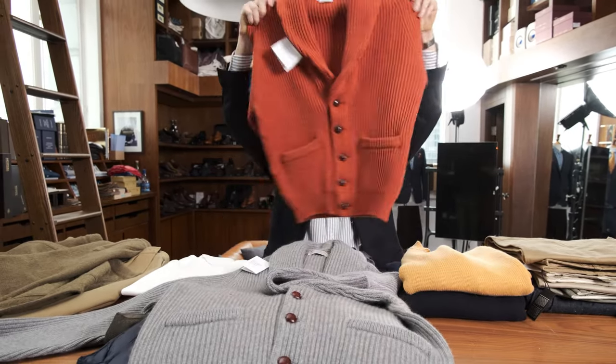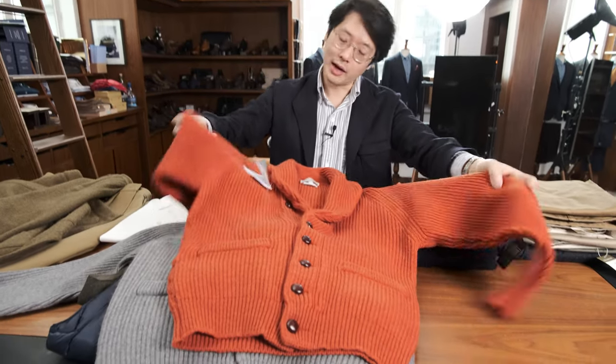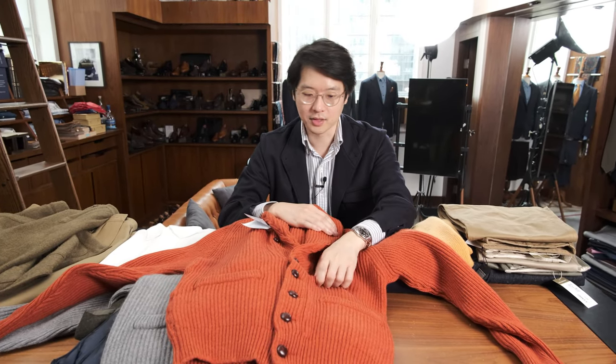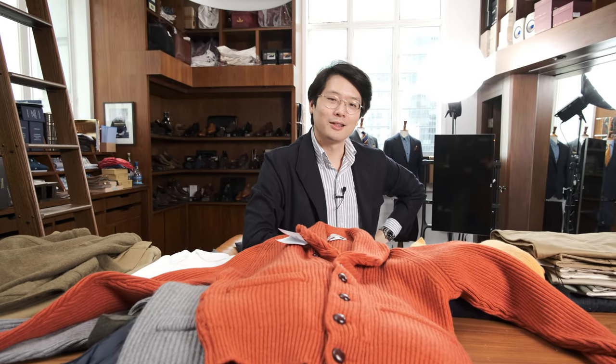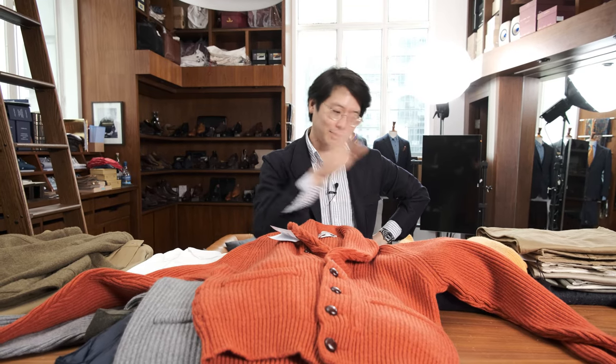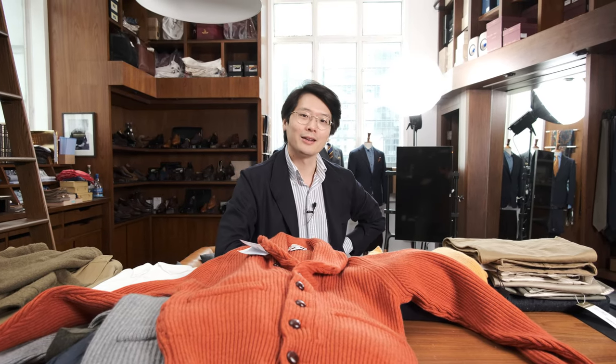We also do the shawl collar cardigan in lambswool, which is less warm — and that might actually be a good thing — and it comes in very vivid colors which I really like, like this carrot color. I think it's awesome. Alright, that was a long video but thanks for putting up with me. That is our Armory working from home capsule wardrobe. Almost everything is available online and we'll have a separate collection page set up for this. If you have any suggestions or feel like there are other things that belong in this capsule wardrobe, please leave a comment and thank you for watching.